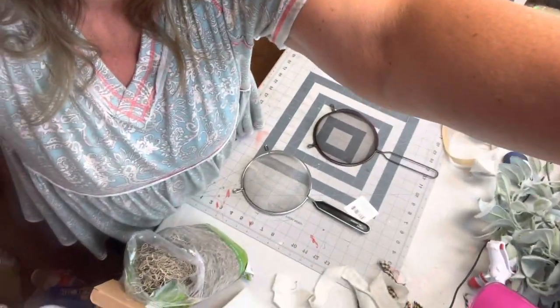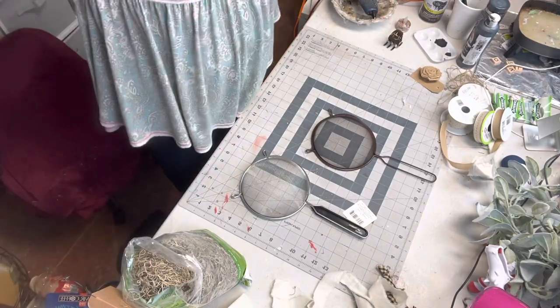Hey everyone, welcome! Rachel here with Rachel's Unique Crafts, and today we're going to do a kitchen hanging arrangement. We're going to be using a regular kitchen strainer. If you haven't subscribed to my YouTube channel, I'd appreciate it if you hit that button and click the bell so you're notified when I upload. If you really like my videos, share them with your friends and tell them to come join us for the fun.